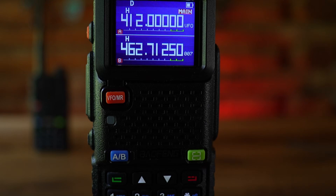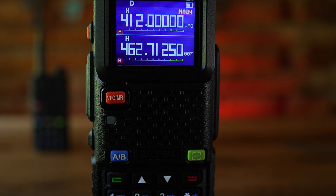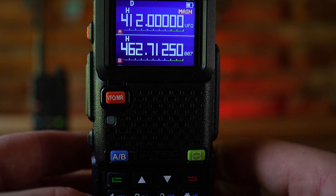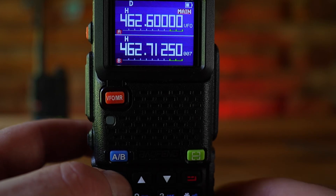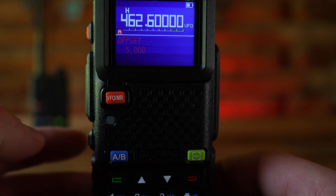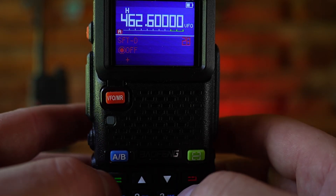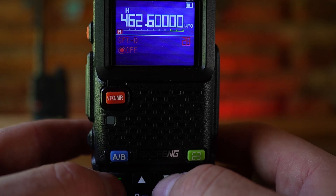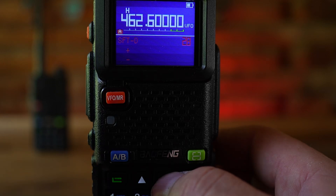If you have a GMRS radio that does not have any pre-programmed GMRS channels, you'll need to add a custom channel with the offset and the privacy code. Make sure your radio is in frequency operation mode — VFO mode here on the UV5G Plus. Type in the frequency for your local repeater; mine is 462.600. Then hit menu, go to option 29, and set the offset to 5.00. Go to option 28 and set the direction to plus — with GMRS it's always plus 5 megahertz.